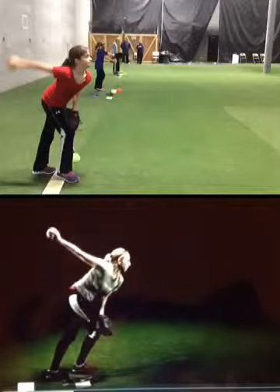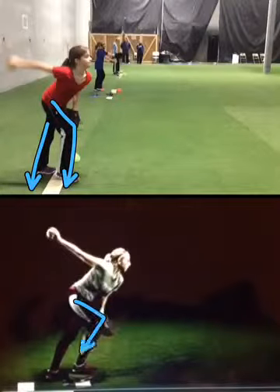We're going to start in the loaded position. At this point, knees bent looks good, back leg straight. Want to see that.